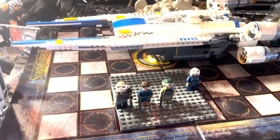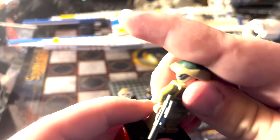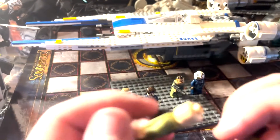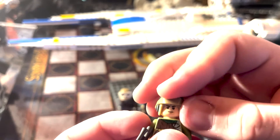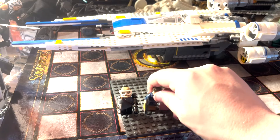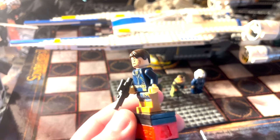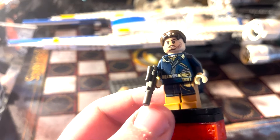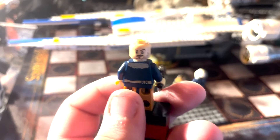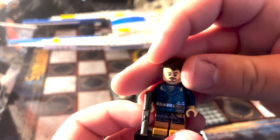Next is just a Rebel Trooper. He has a pretty cool design but doesn't have back head printing, and has a fairly generic head print — still really cool to have him though. After that is Cassian Andor, who has his blue jacket on, a blaster rifle, and you can see the little pieces of fur. On the back side he has more of a smile, and a more neutral expression on the front.